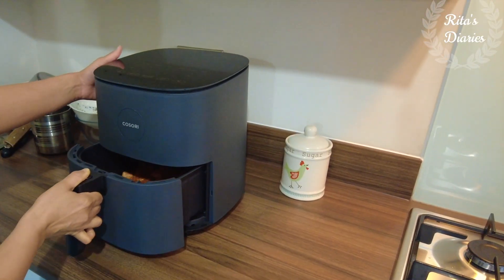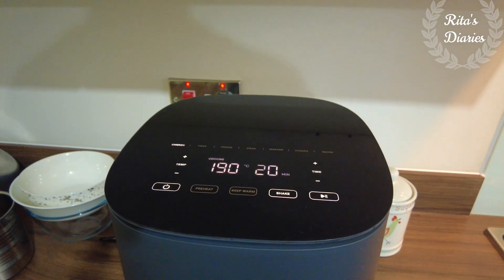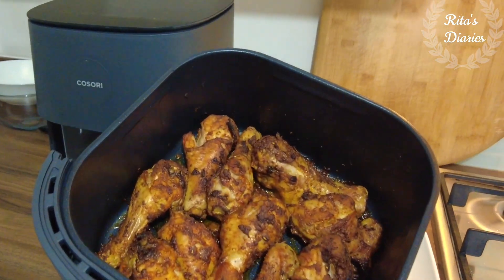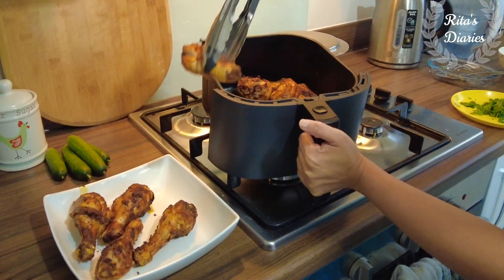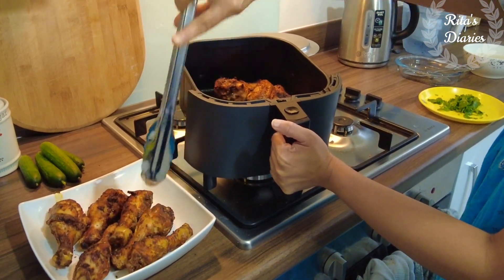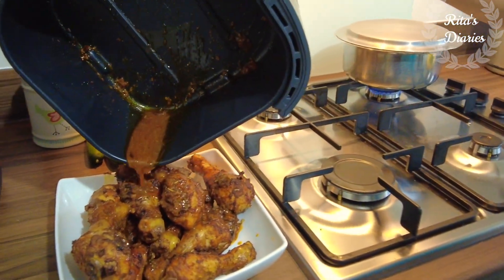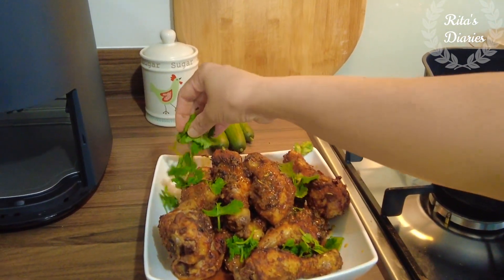The next day we also tried chicken drumsticks in this airfryer. I marinated them for half an hour with ginger garlic paste, paprika, salt, a little garam masala, and one and a half tablespoons of olive oil. I cooked them at 190 degrees centigrade for 20 minutes, then pulled the tray out, flipped them over, and cooked for another five minutes. The drumsticks came out crispy outside and well cooked inside — the taste was absolutely yummy.